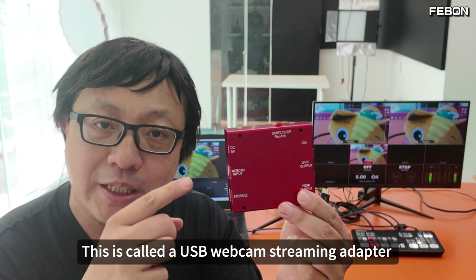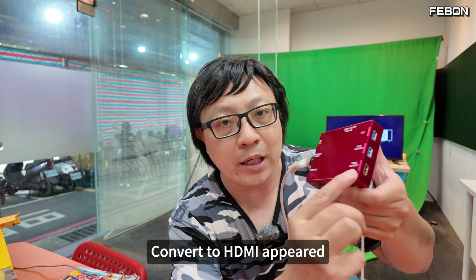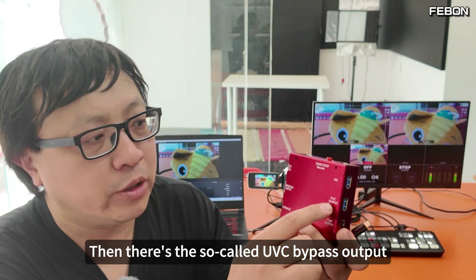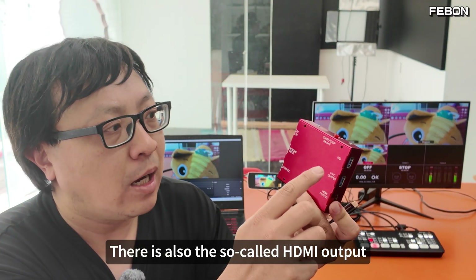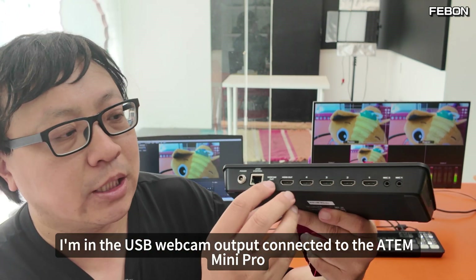I'd like to introduce a product from my company. This is called a USB webcam streaming adapter. After connecting the USB webcam, it converts to HDMI output. There's also a so-called UVC bypass output and an HDMI output. Using this principle, I connect the USB webcam output to the Atom Mini Pro.